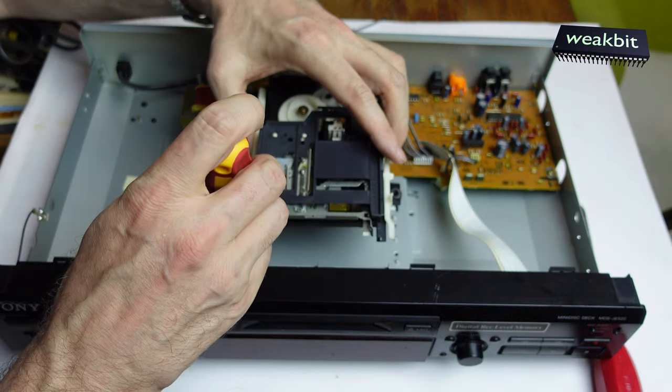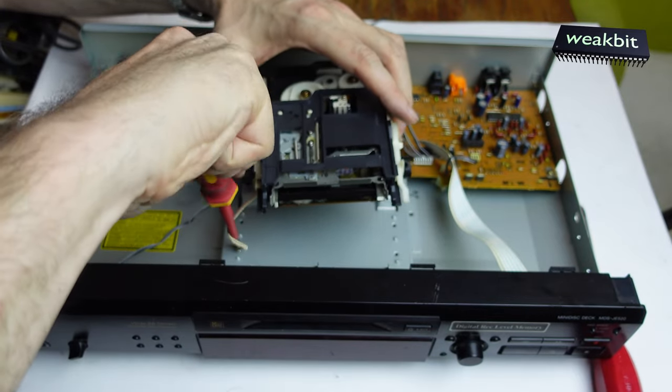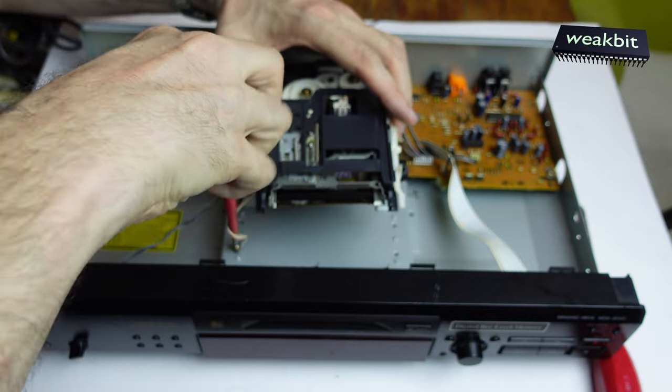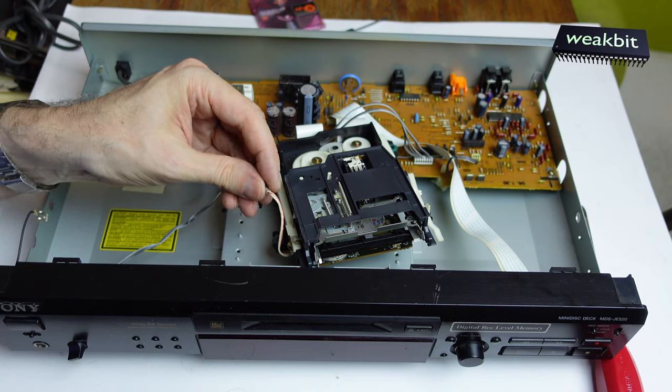And here we have the grounding. Look — this is a must for the anti-static thing. We must remember this. If the ground is lifted up, it leads to static electricity and it could be dangerous for this drive.